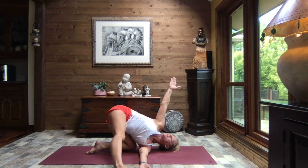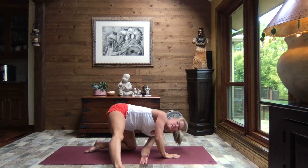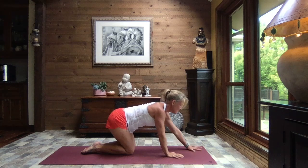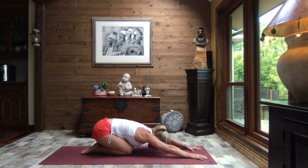Inhale, lifting that right arm back to the sky. Slowly releasing your hand down, press it back up to hands and pull that right knee back in to tabletop. Let's sit it back to child's pose, extend those arms out nice and long, hips back towards your heels, relax the weight of your head, and just breathe.